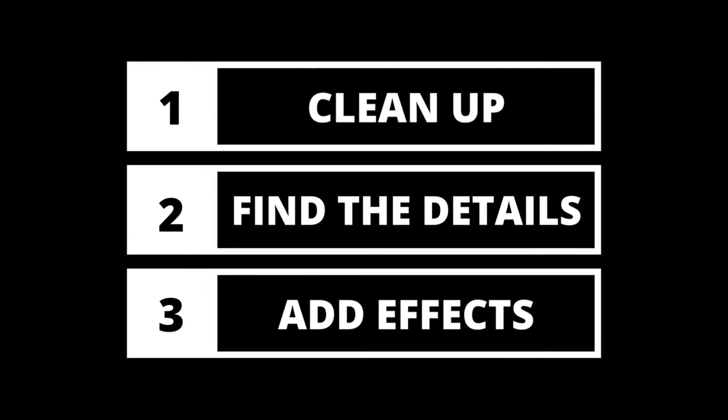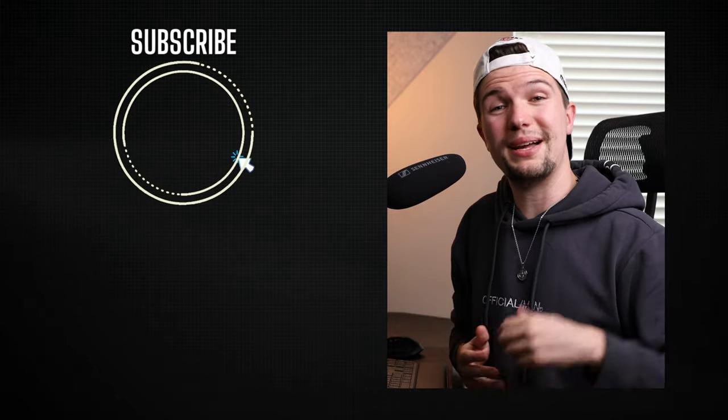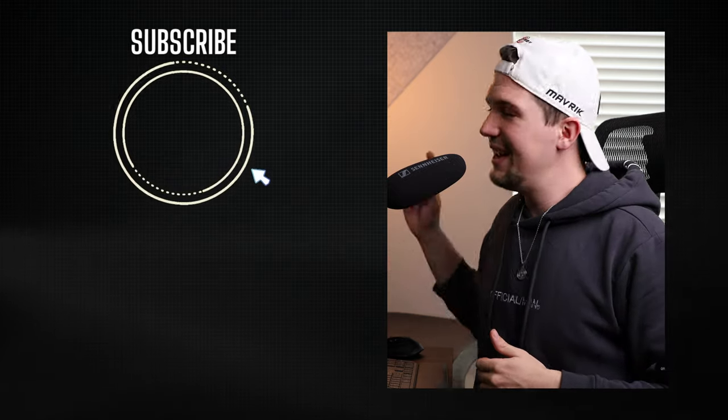When putting together your own solid and reliable vocal chain, remember the three stages we spoke about today: first, clean up your vocal; then focus on the details; and then enjoy yourself with all the effects, layering, and creative elements. It's really important to have a solid foundation first before focusing on the creative side. If you enjoyed this video and found it helpful, please give it a thumbs up and subscribe. I'll see you next time.